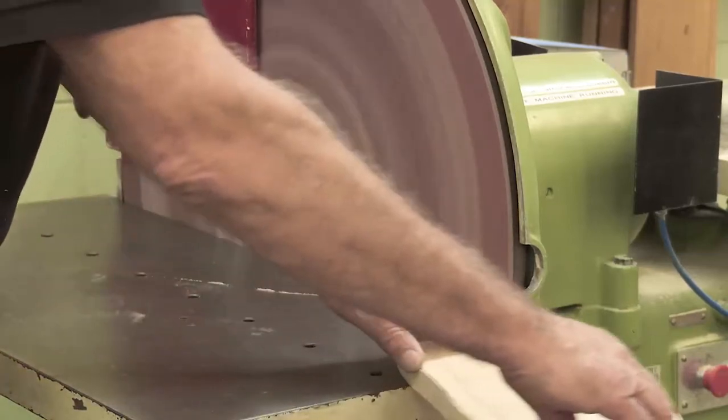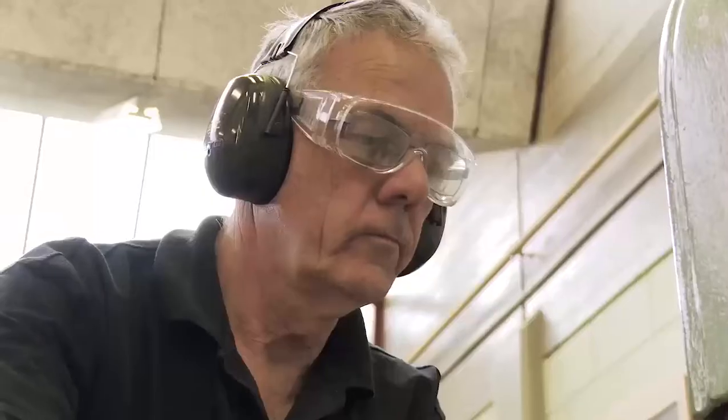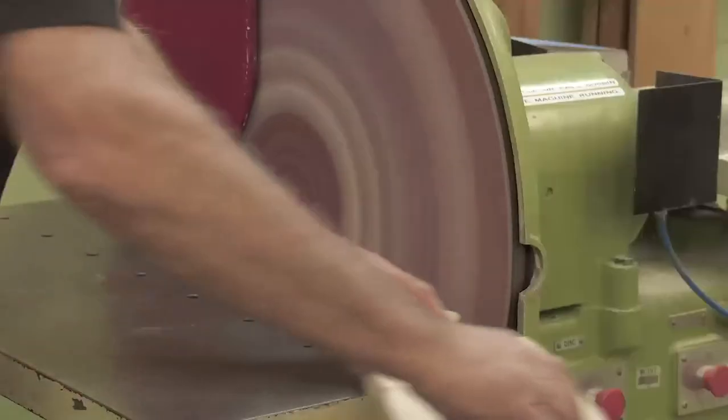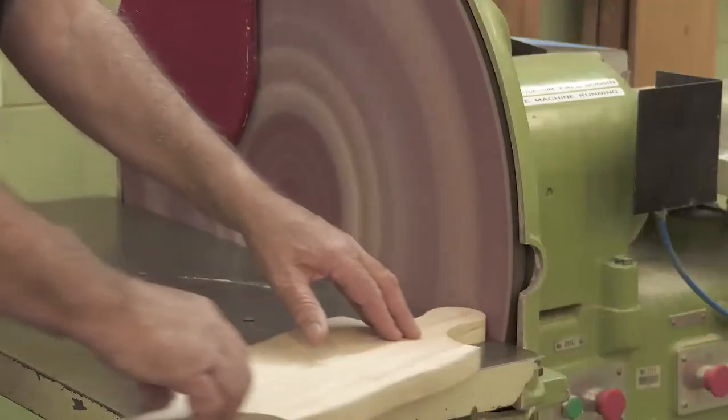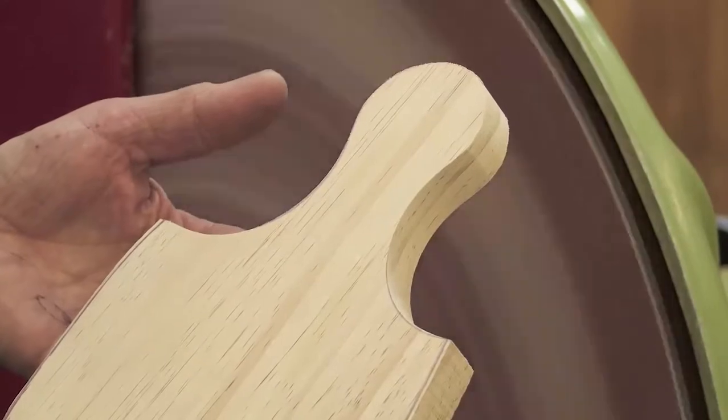Turn the curve against the disc. By using the table you get a lot of control over the process, and this is what it's done — very smooth.